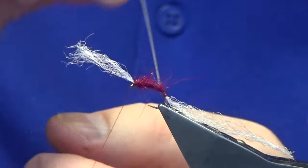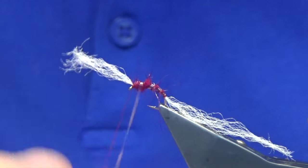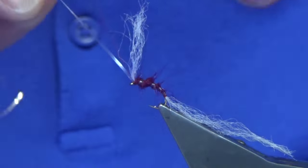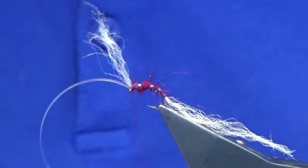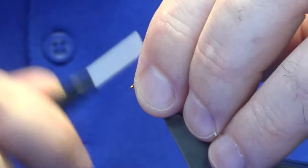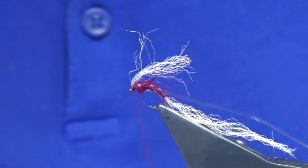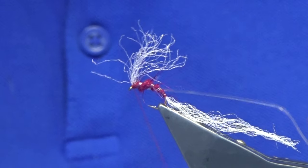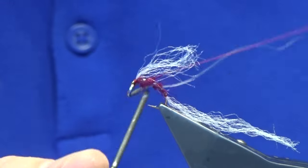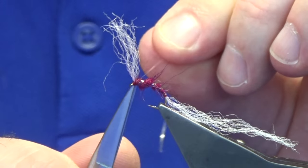I'm just going to take the clear wrap — you're probably looking at three to four turns of the clear wrap up the body. It's really up to you, I don't get too fussy with this fly, it's going to work anyway. Just catch it in, fold back the power post, a couple of turns in front. Just to strengthen it, tie over the top of the clear wrap, keep your thread tight, then come in with a whip finish and trim away your tan thread, then trim away your clear wrap.